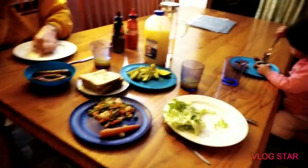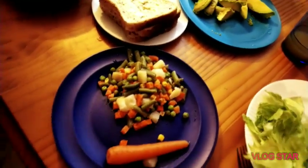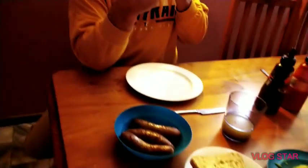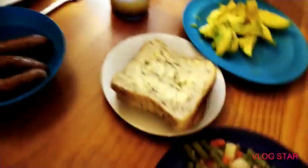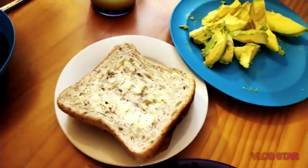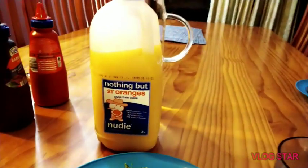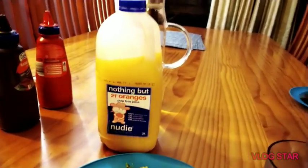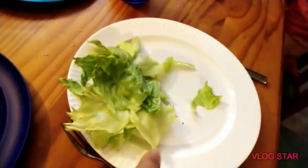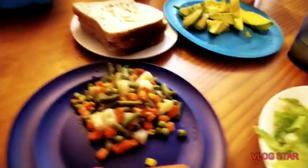Now they've started eating already. These are the vegetables that are cooked — some haven't cooked yet, but because Paul is very hungry and Rachel is very hungry, they have to eat fast. Over here are the sausages, and of course we have bread with butter spread, Rachel's favorite avocado, and we're having juice — orange juice, like 21 oranges. And of course the vegetables.